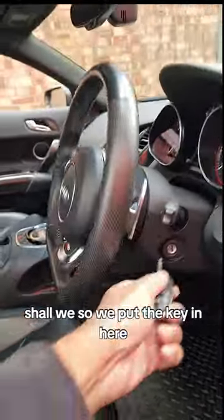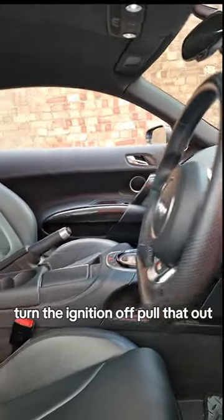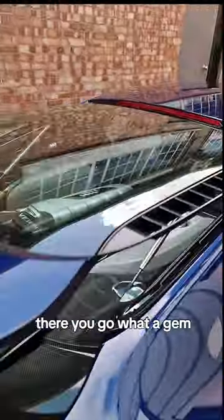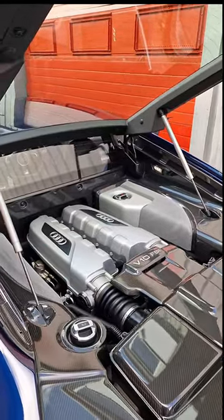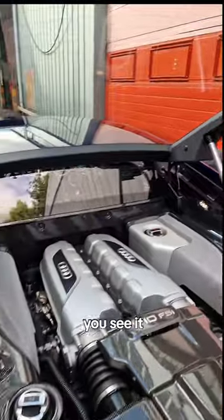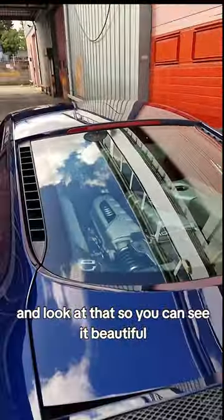Let's open up the engine. We put the key in here — boring key ignition — press the button, turn the ignition off, pull that out, and let's go to the engine. There you go — what a gem. Same engine I would say as in the Gallardo, probably a little detuned, but visually what a treat.